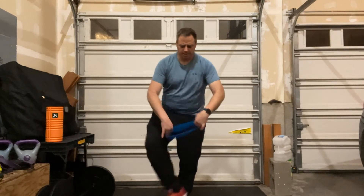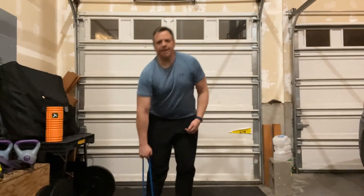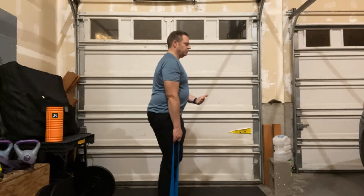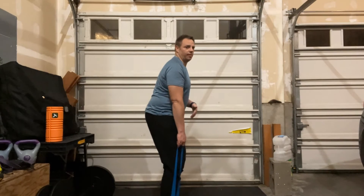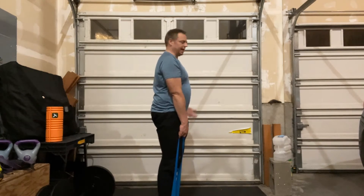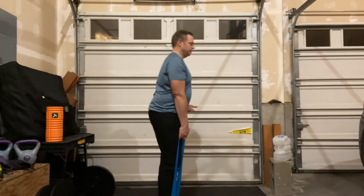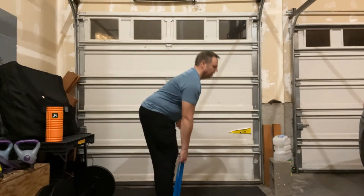We're going to put the band under one foot. Now it's in my hand — I'm going to turn sideways so you can see. Slight bend in the knees, then we hinge our hips, pushing our booty toward the wall behind us, keeping that back nice and straight, then stand up and squeeze that booty at the top.